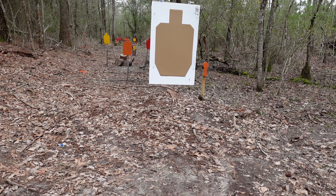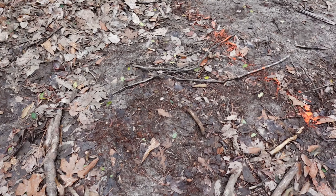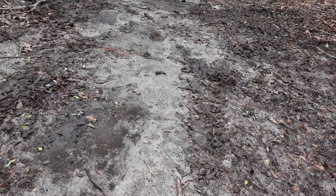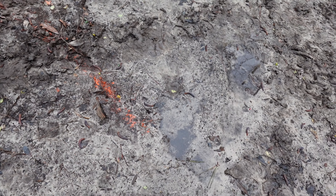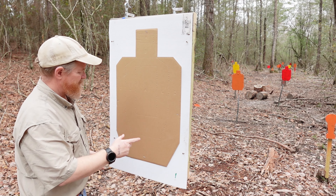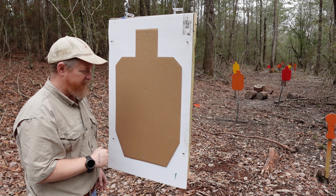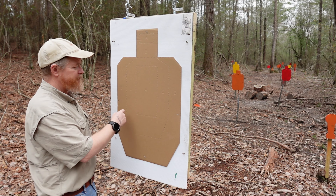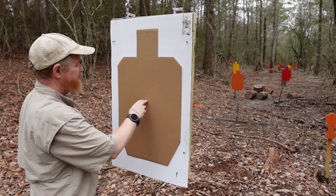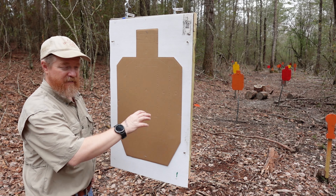So we've got our target right there, with marks at three yards, five yards, seven yards, and right here — ten yards. Our goal is to keep all of our rounds in this box marked the letter A. For those of you not familiar with this type of target, they've got perforated outlines marked A, B, C, and D. A is our objective. The ammunition we'll be using is 115 grain steel-cased ammo.